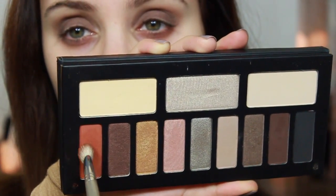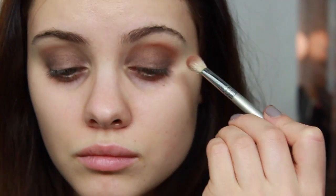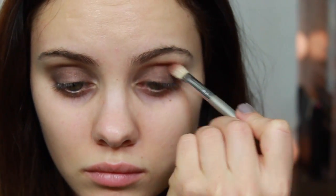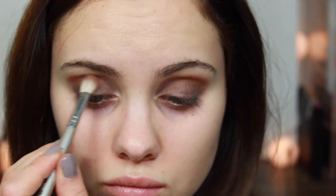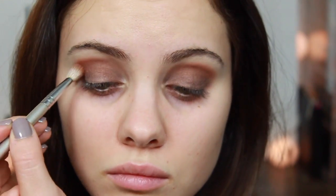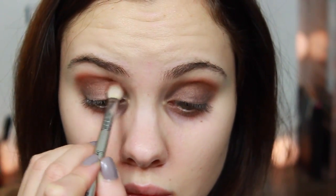Then for my favorite color in the palette, it's this gorgeous copper color. I'm going to place this into my crease with a Sigma E25 blending brush, and we're really going to work this in. I'm going to go back and forth a few times blending it out and adding more color. We just want it to look nice and bright.